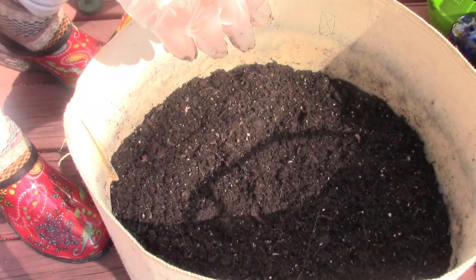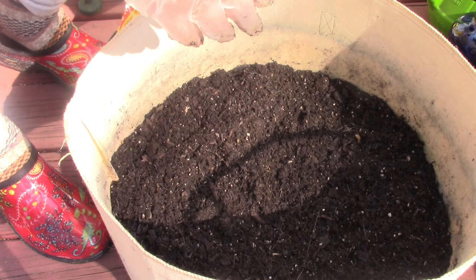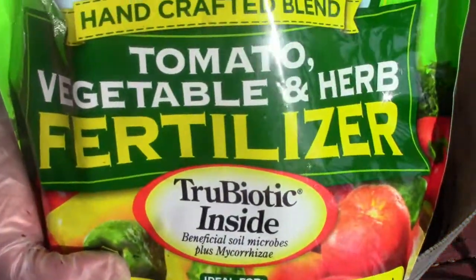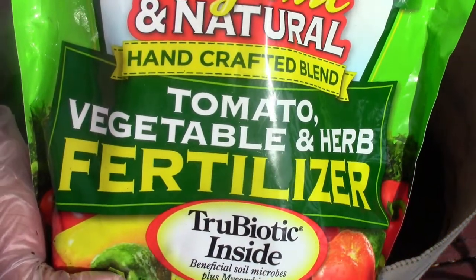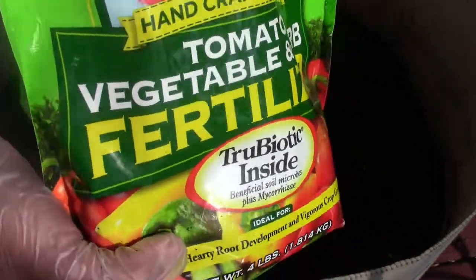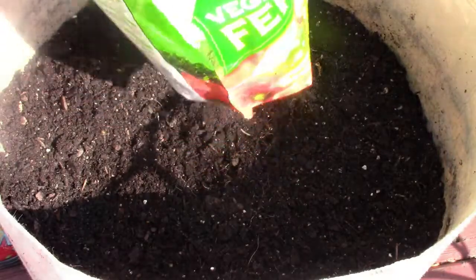Now I'm going to refresh it with some fertilizer, or what they call amending. I'm going to put some all-purpose fertilizer. There are a lot of different brands out there — I use Dr. Earth, that's what I've been using and I've had good results with it. I'm just going to put a small handful in there to amend it, and then you're just going to stir it up.